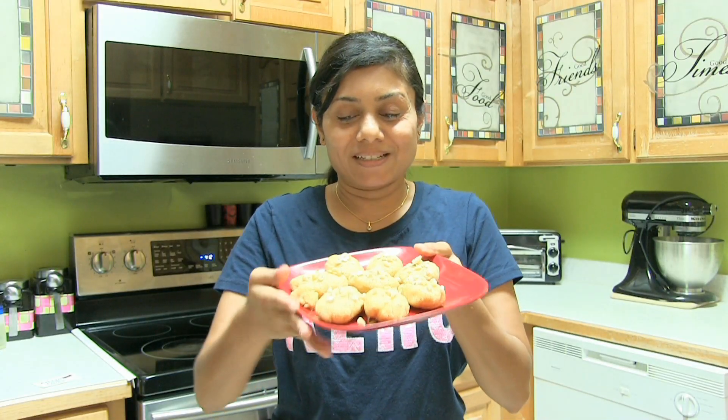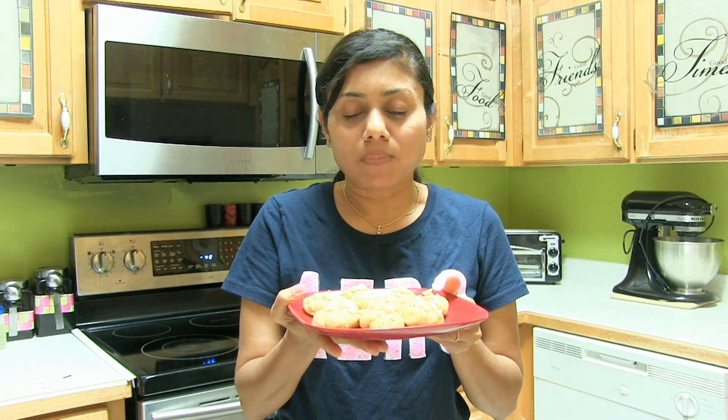Look at the halvasan — ready to give it a bite! I hope I made it easier for you to prepare halvasan. Thank you for watching and I will see you soon with another great recipe.